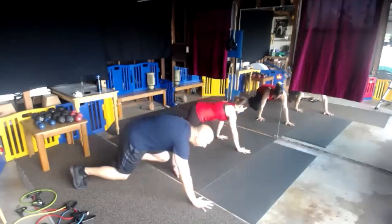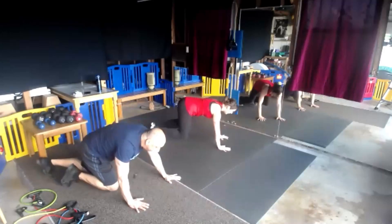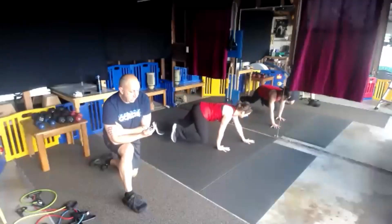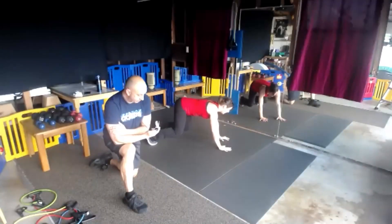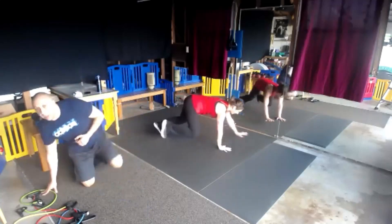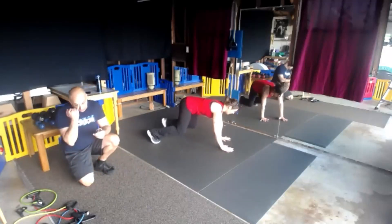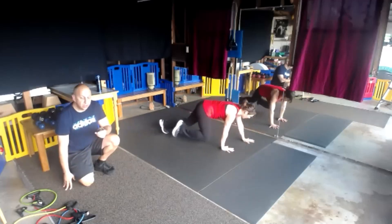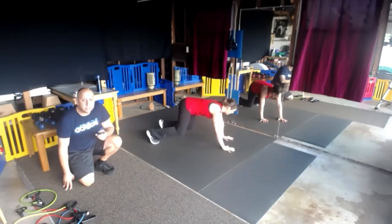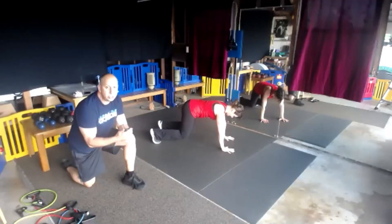If you want to challenge it, you can walk forward and then walk back — which is very difficult but good. We'll want to challenge it but be protective. Hold that beast, knees are hovering, 90-degree angle at that hip joint. 3, 2, 1.